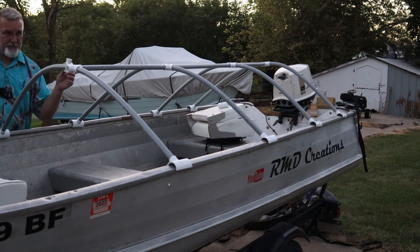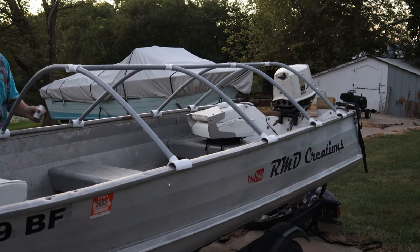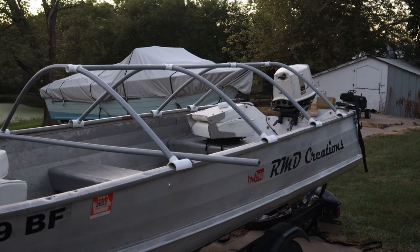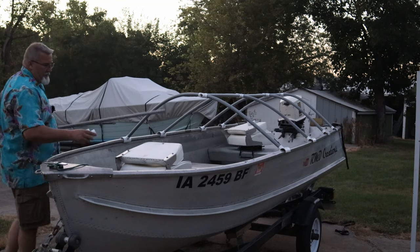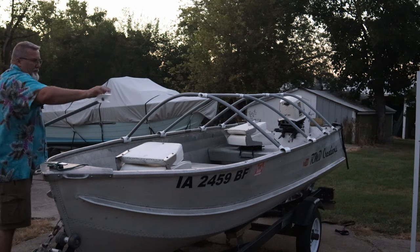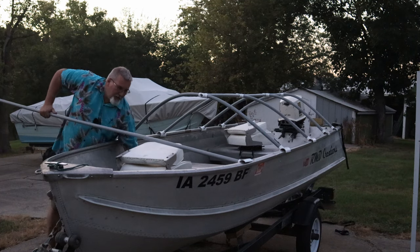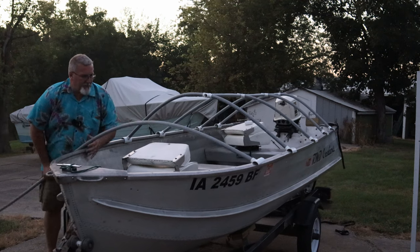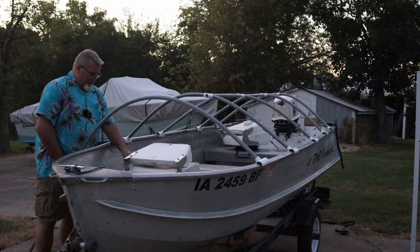I've got one more T and I'm going to try something here. I bought — it's getting zero dark thirty out here — I made two extra ones of these gunnel pieces. Because here's what I was doing before — I can actually shove the whole boat around doing this. This is serious tension, folks.